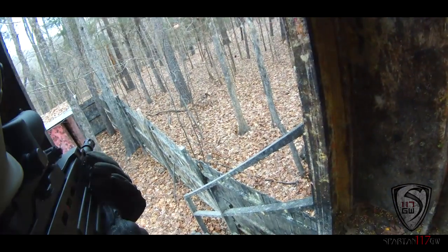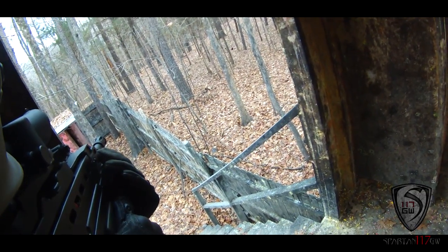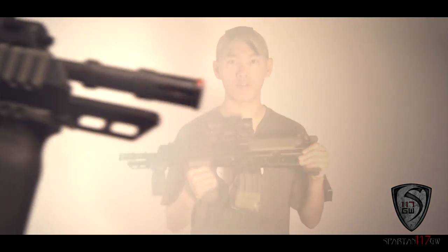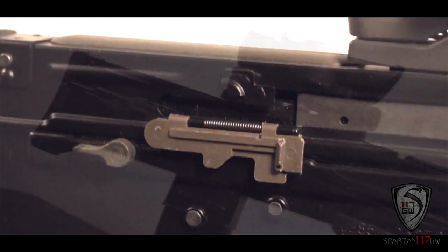Overall, it's a really, really cool gun. If you do have the extra money to get something like this, I'm not 100% sure, but there are a few of them still out there.